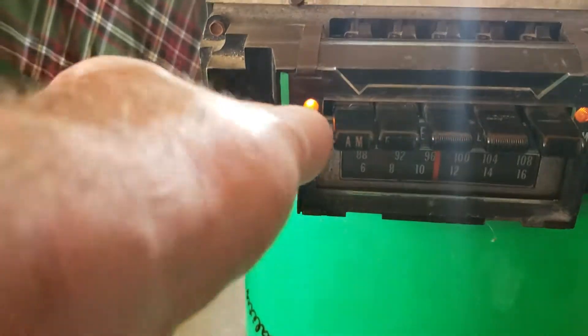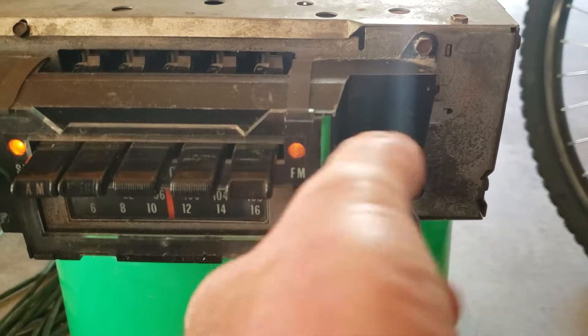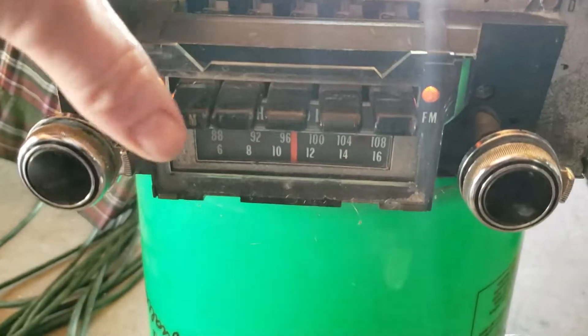Tone controls work, fader works. All right, let's flip over to AM.